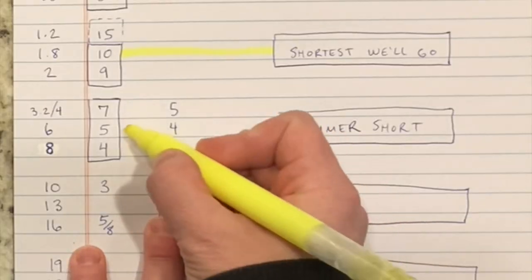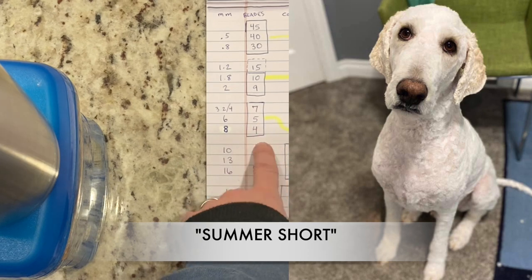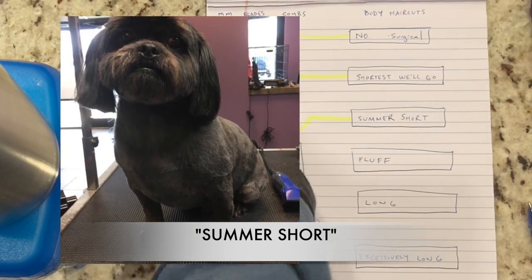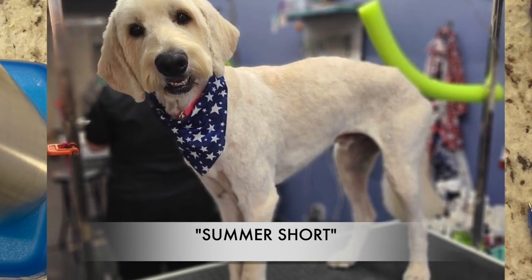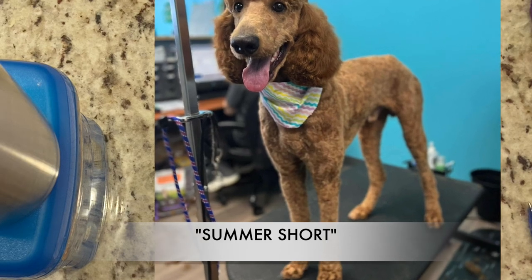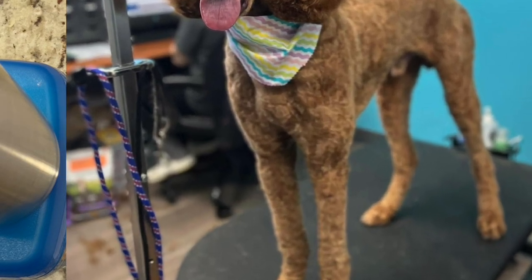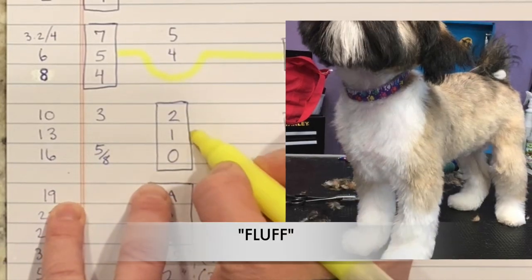Summer short is probably our most popular category: the seven blade, five blade, and four blade. I put them in the same category, but I would say the seven is the most popular pet haircut. Still very little maintenance. You will see the dog's body — you can make out their elbows, their muscles, maybe their bone structure if they're skinny enough — but if you want to leave a little fluff on the body, then you're going to be in this category.